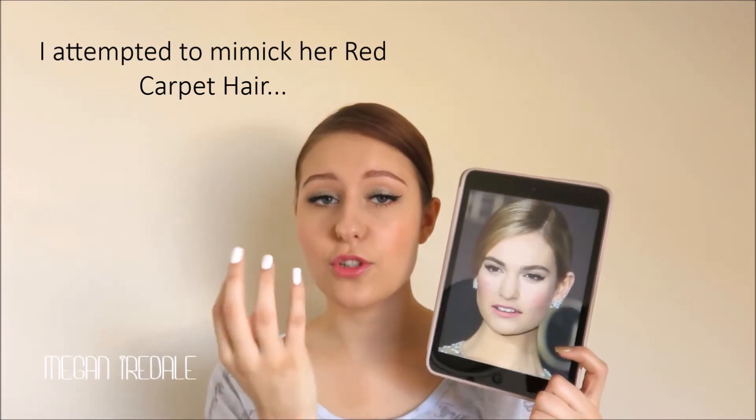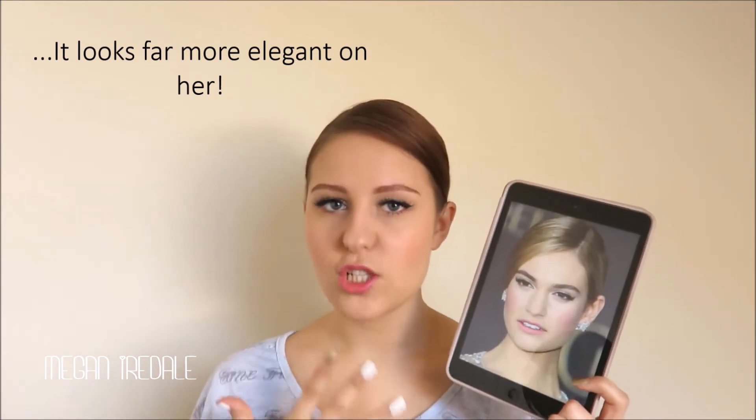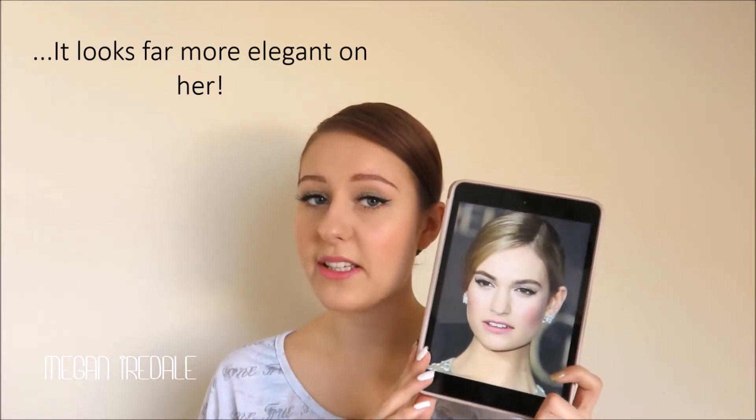A really kind of just glowy, simple, fresh makeup look that would be ideal for spring. So I hope you guys enjoy this tutorial and please keep watching.